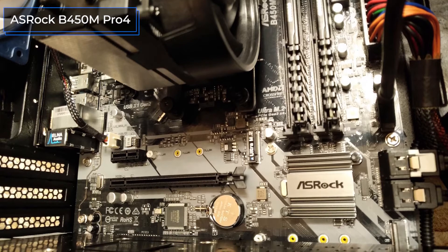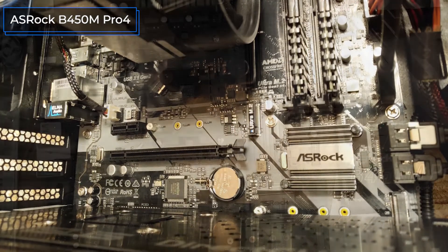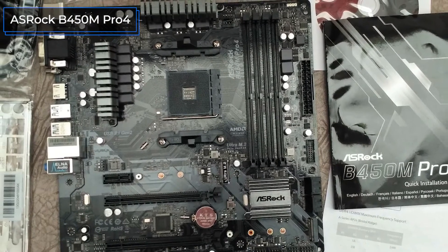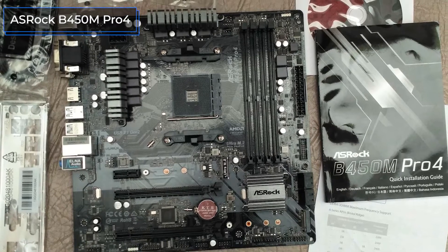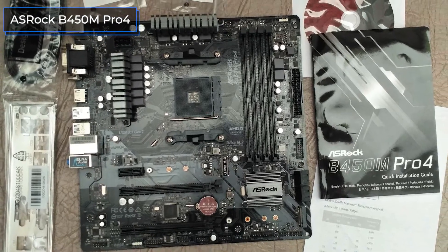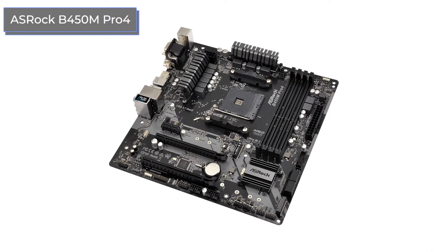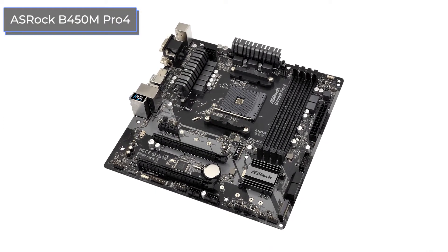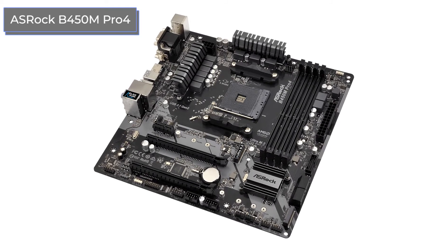The number of SATA 3 ports with a bandwidth of up to 6Gbps is the same as the previous motherboards — there are four of them. It is worth highlighting the presence of two slots for video cards that can be combined using Crossfire technology, as well as two M.2 slots, although one of them has a bandwidth of up to 6Gbps, unlike the second one with 32Gbps.